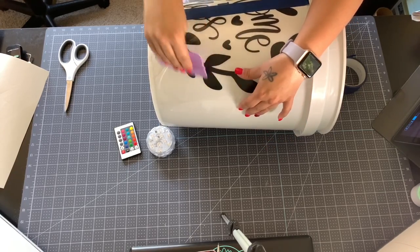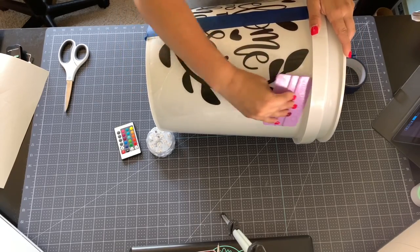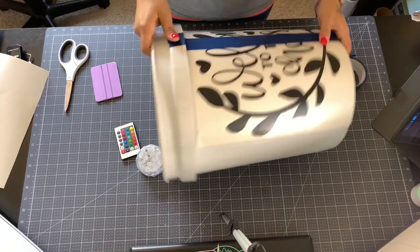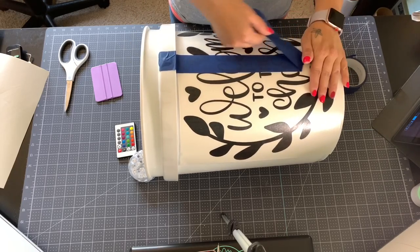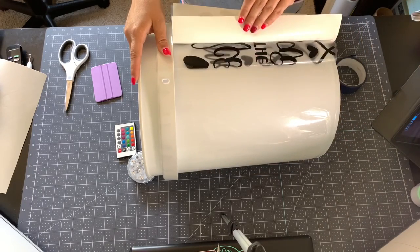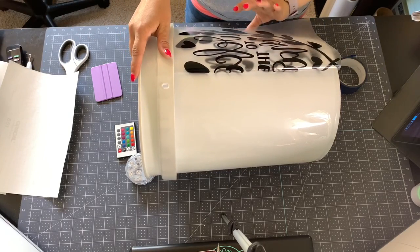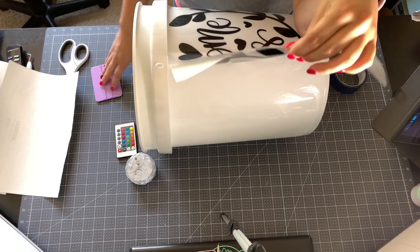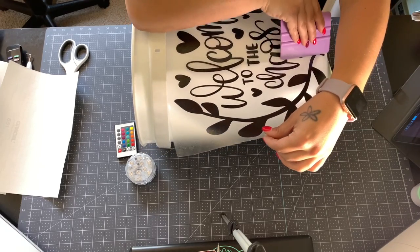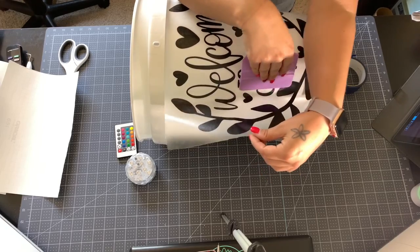Now you have that first half on. Flip your bucket, remove your painters tape, then pull back the second half of the transfer tape just like you did the first. Peel your backing off. Be a little more careful with this side since the whole thing is there — if it sticks, it sticks. Start in the middle, work your way out, and press it down nice and even.